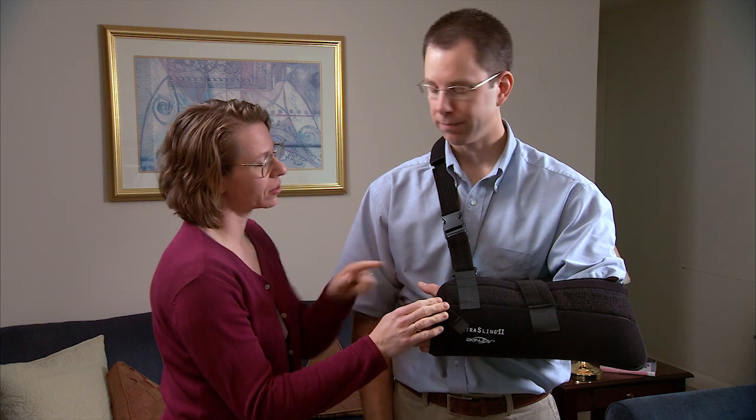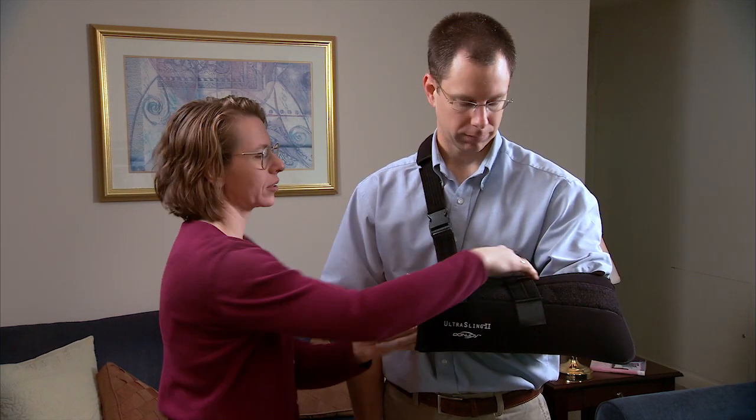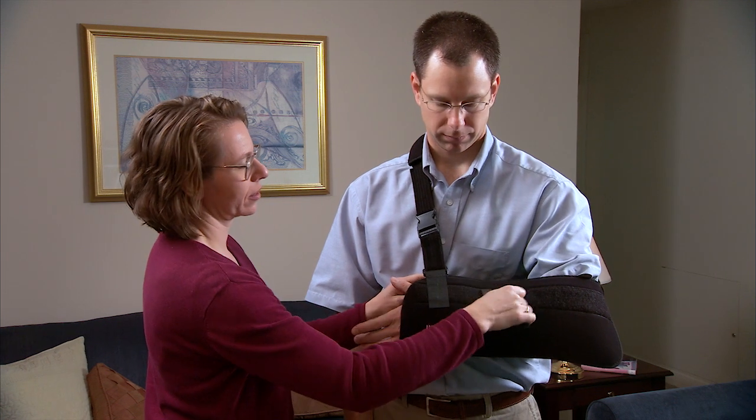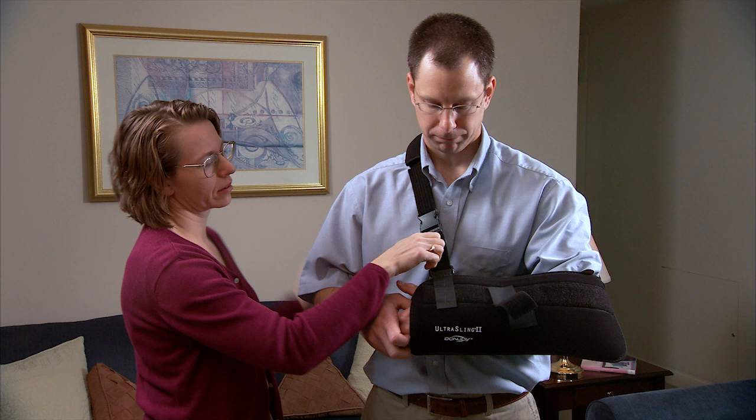To remove the sling, your helper removes the thumb strap, then the strap holding the sling closed. Your helper unbuckles the waist strap. Hold the hand of your healing arm to support that arm. Keep the muscles in your healing shoulder and arm relaxed.